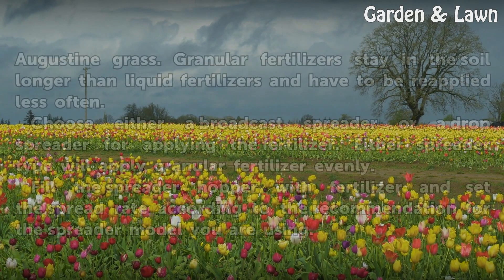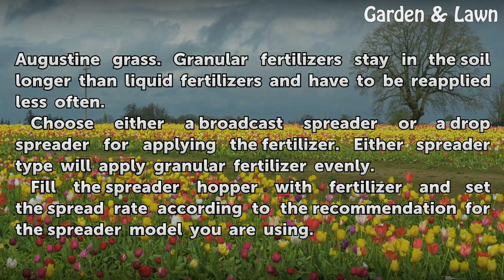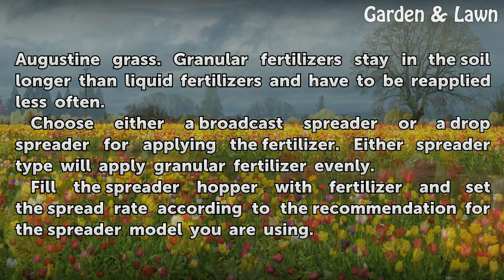Choose a granular fertilizer to apply to St. Augustine grass. Granular fertilizers stay in the soil longer than liquid fertilizers and have to be reapplied less often.